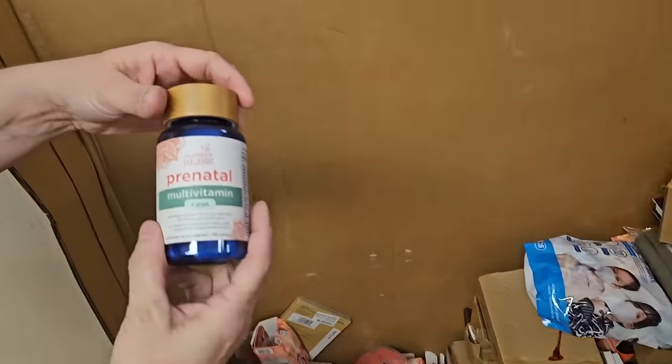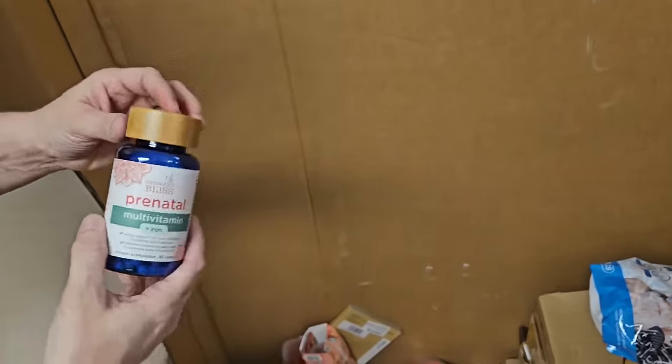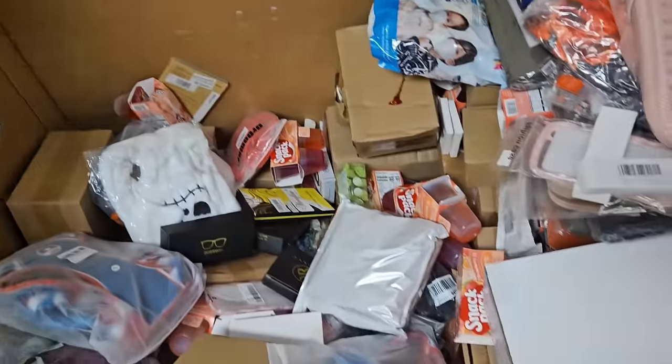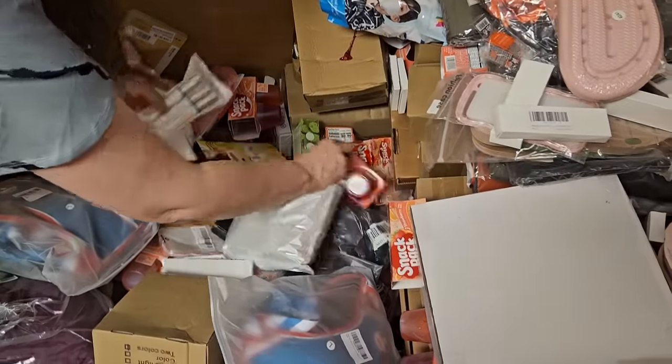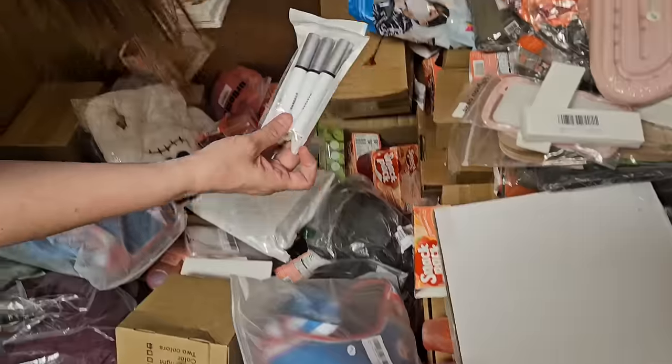What are these? Prenatal vitamins with iron. Fancy wooden lid. How about you grab me two new things? If we can find them — and then we'll start listing away. Here's some mascara — that's a little different.